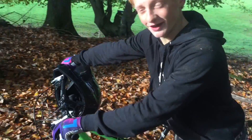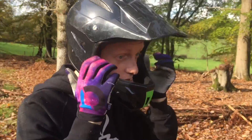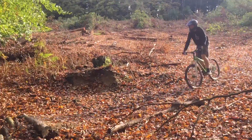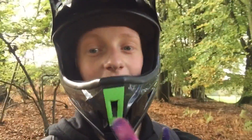Guys, what do you think of this full face crash helmet? I don't usually wear it — I've had it for ages but I don't usually wear it. I'll just put that thing on there.